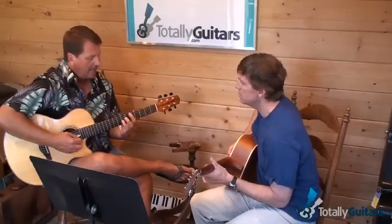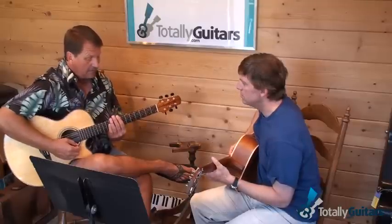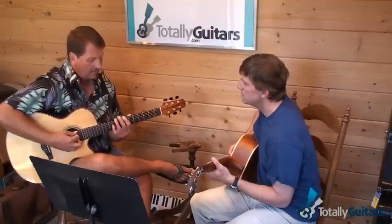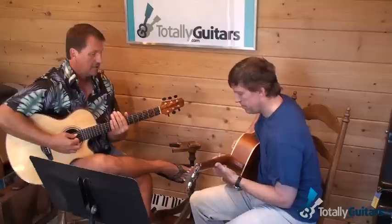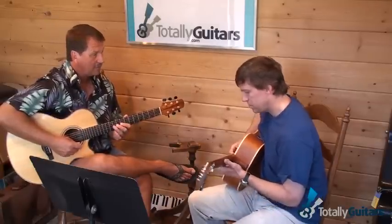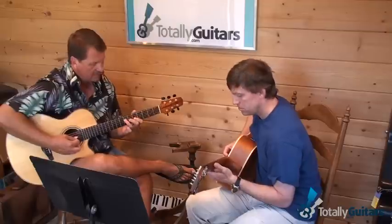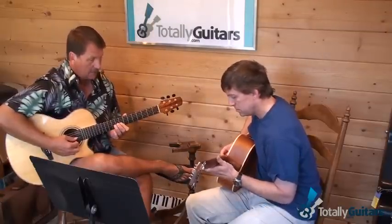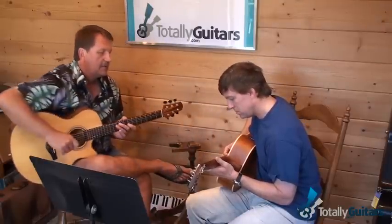As pattern six kind of moves up into pattern one — I don't use pattern one from the bottom very often, like from the sixth string. But I use the middle of it or the higher part of it all the time, as kind of an extension of pattern six. So we come out of this — just that little block of notes right there.